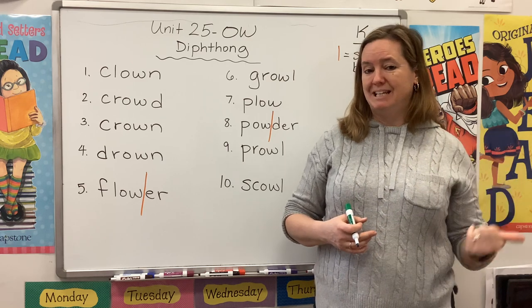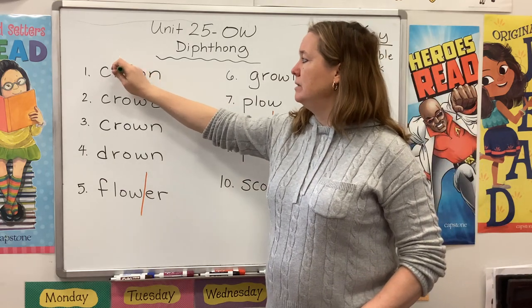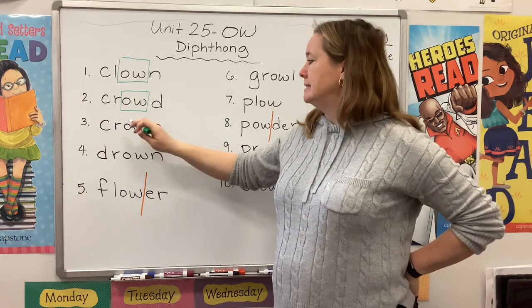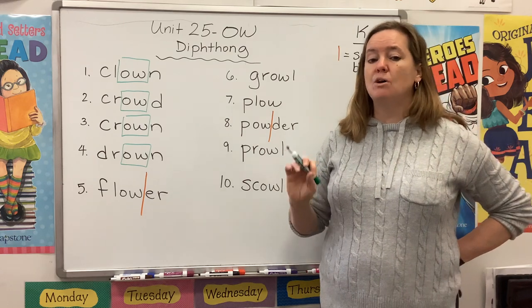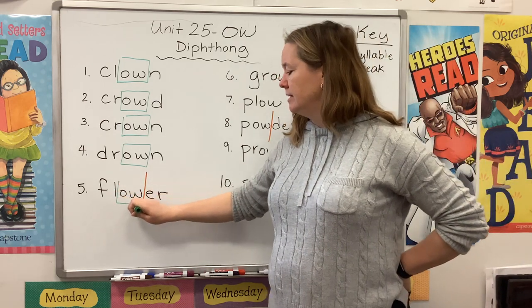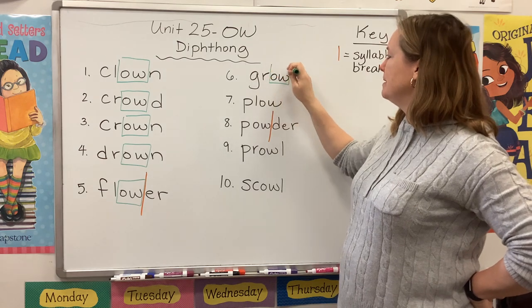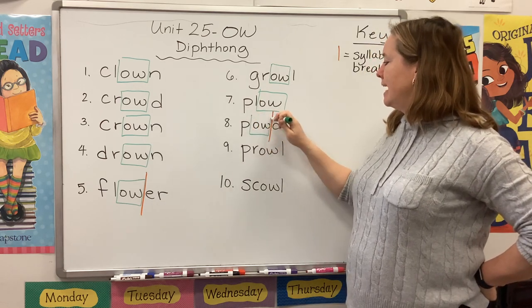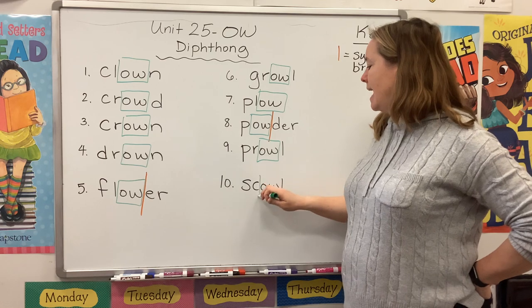Remember, O-U only shows up at the beginning of a word or the middle of a word. Let's see what happens with O-W. In 'clown,' it's in the middle. In 'crowd,' it's in the middle. Same thing with 'crown' and 'drown.' Turns out that O-U and O-W can both show up in the middle of a word or syllable. In 'flower,' it shows up at the end of a syllable. 'Growl' — in the middle. 'Plow' — at the end of the word. 'Powder' — at the end of a syllable. 'Prowl' — in the middle. And 'scowl' — in the middle.